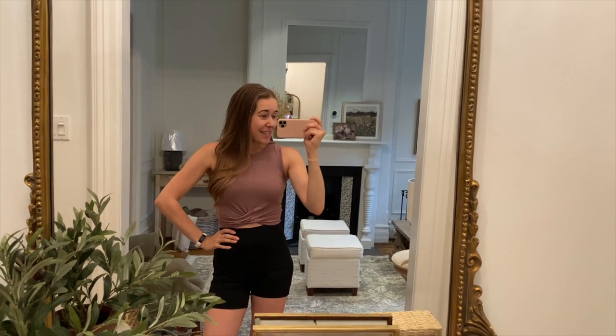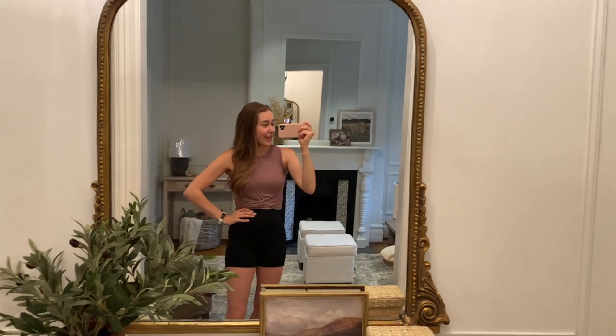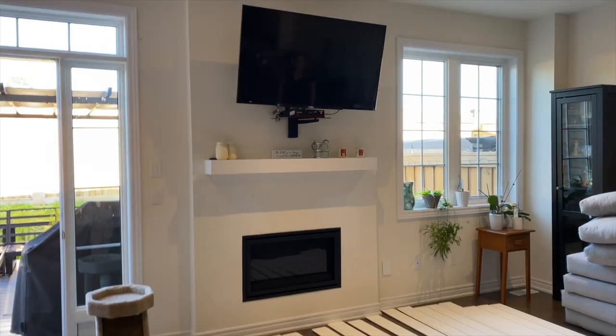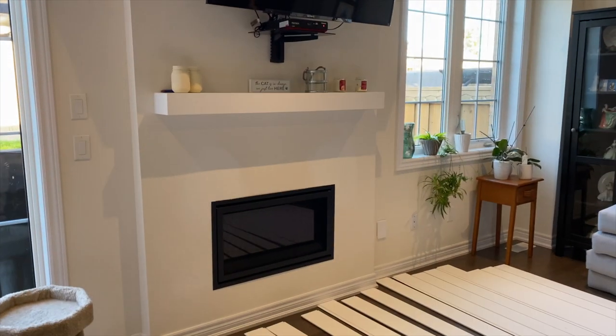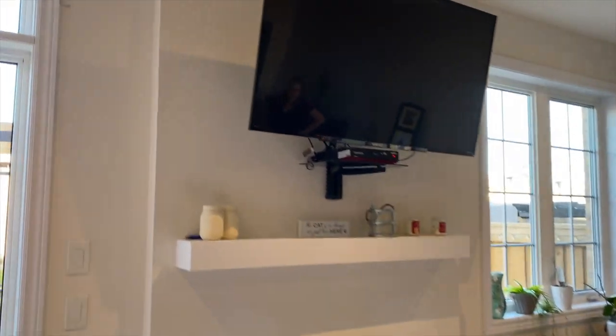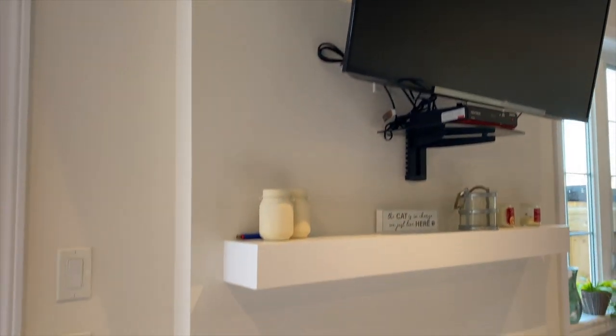I thought I would take you along with me, and I'm hoping it's only going to be a one day DIY. Here is how the fireplace looks right now. We're going to take that TV down, and I think the plan is to get a replacement at some point, so we're not going to put it back up.